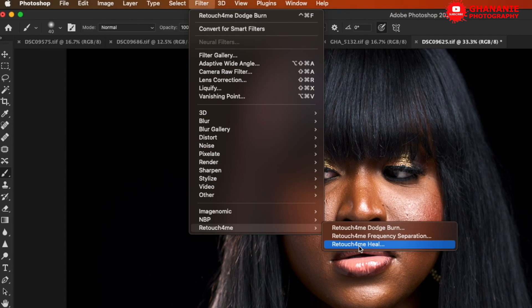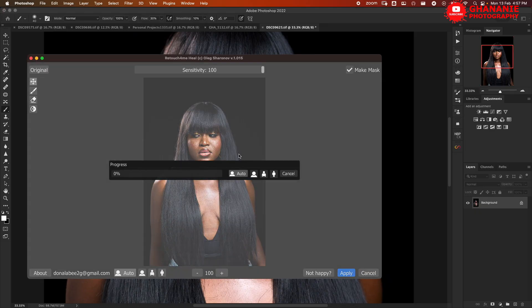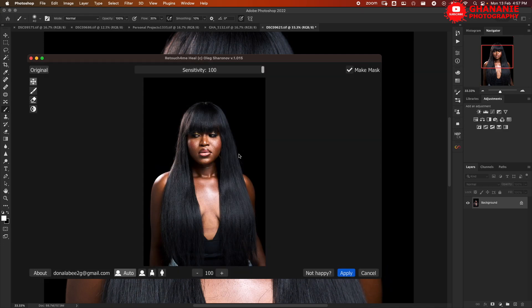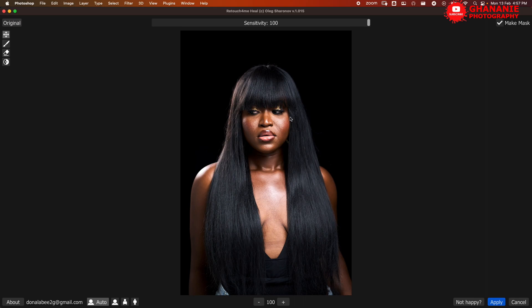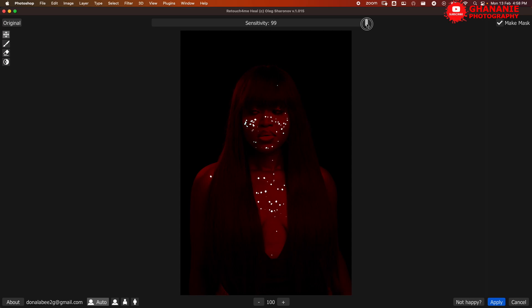What we want to use here is Retouch4me Heal — let's click on it. You need to know this is an AI, so it demands a lot of processing power, so you need a system strong enough to handle these processes. This took a couple of seconds. Here there are a few things you need to know: we have 'Original' — if you click on it, it shows you the original image versus the current one. We also have 'Sensitivity', which determines how strong or light the healing process is — here it's at 100.